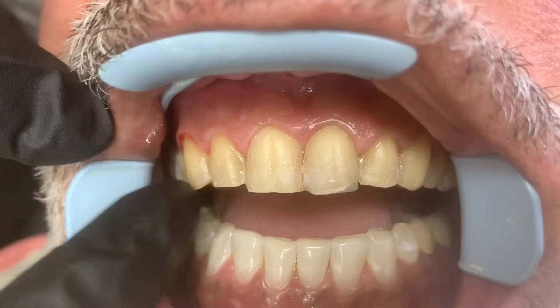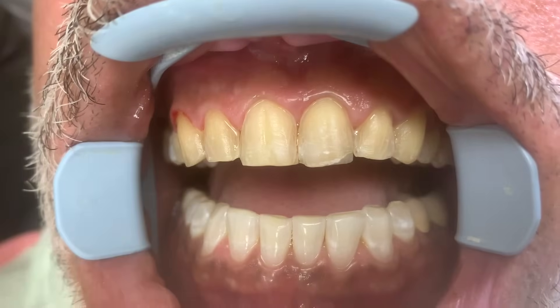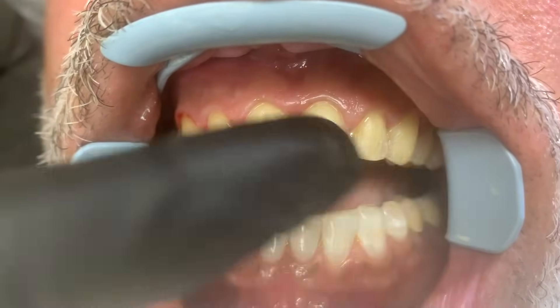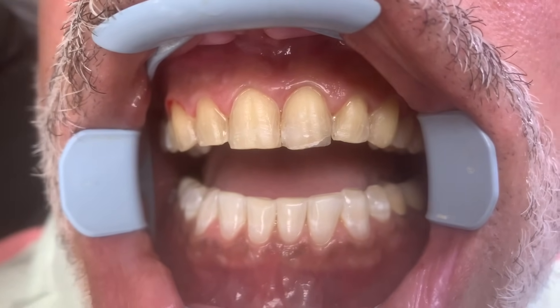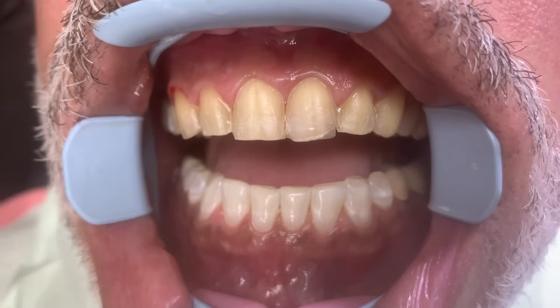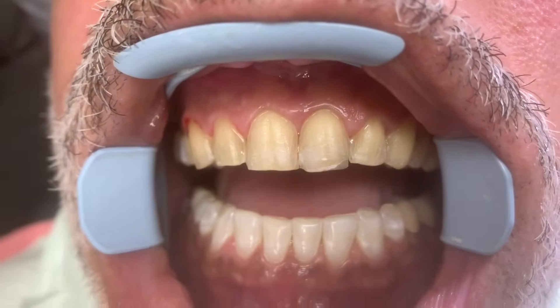We are veneering bicuspid to bicuspid — we're doing eight teeth on the uppers, not the lowers, and we're giving him a much more beautiful smile. He had had veneers in the past, but they had chipped. They usually last about 20 years, but you need to be wearing a night guard. We're going to go in and totally recreate a new smile for him.